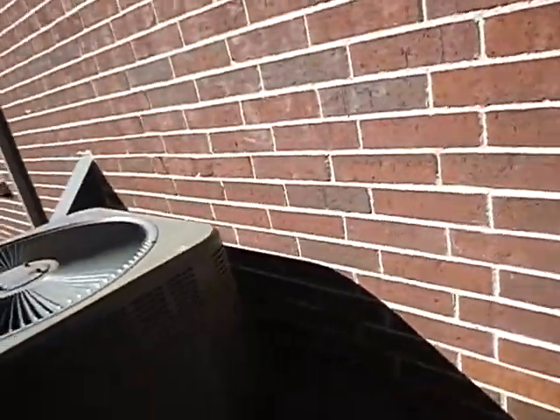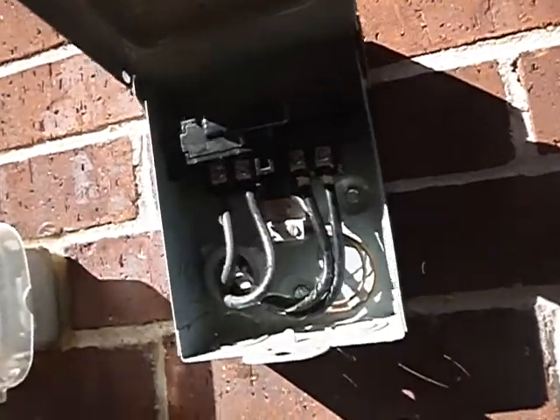We're on the south side of the house. This is the condensing unit video, and this is the electric service disconnect. This is for the technician.